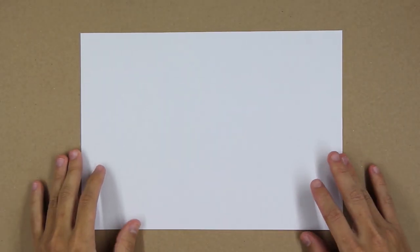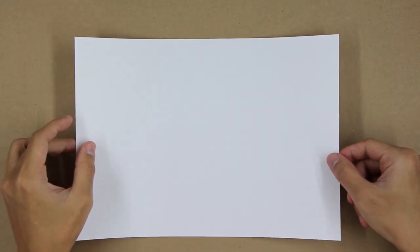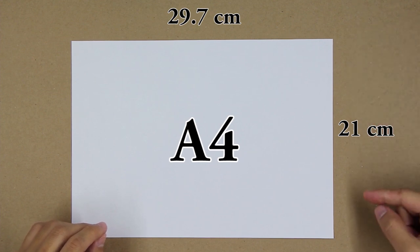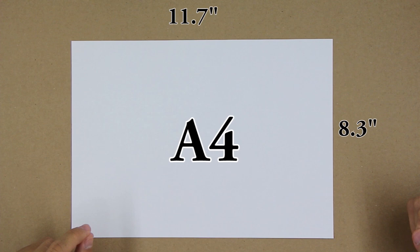To make this origami, we're using one A4 printer paper like this one here. It has 29.7 cm by 21 cm, which is about 11.7 inches by 8.3 inches. You can make it with any paper size as long as the ratio is 1 to the square root of 2.